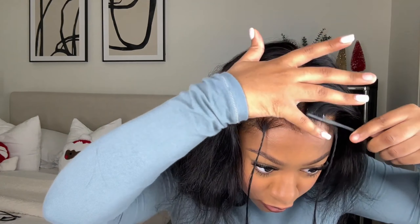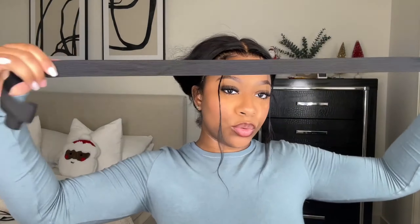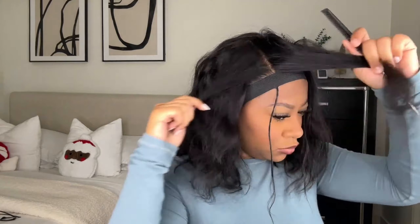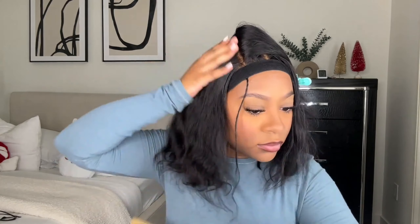I take my Trusty hairspray, spray it on my edge comb, and comb my edges back to make them a lot more sleek. Then I take my elastic band from Amazon and tie down the lace to get it super melty and look very natural. To get the wig super flat, I go in on top and hot comb the wig down in sections. I use She Is Bomb wax stick on the roots and go over it with my Andy's hot comb on the hottest setting.